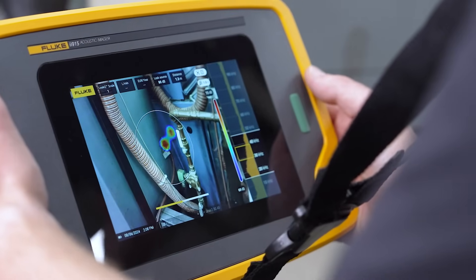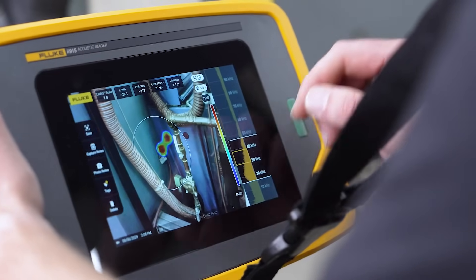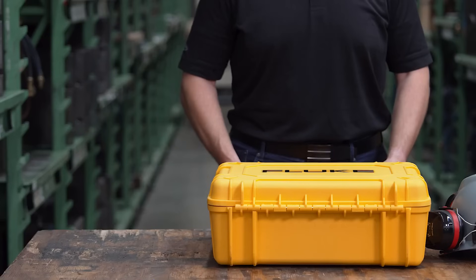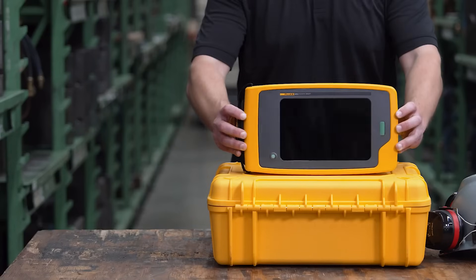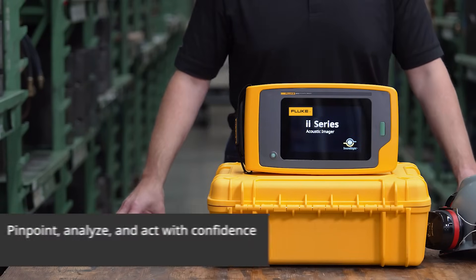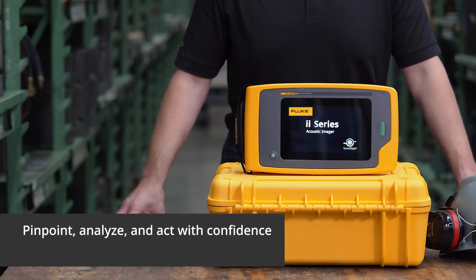And that's it — you can find a leak that easily. You can add photo notes, tags and annotations to your image capture to use in reports later. Stay ahead of unplanned downtime. Pinpoint, analyze and act with confidence using Fluke ii series acoustic imagers.